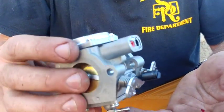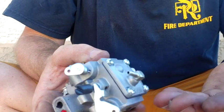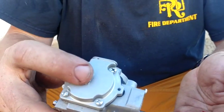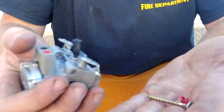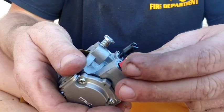So if we come in close here, what we have is a carb — a Walbro carb from a Stihl 880. I've already pulled off one of the carb limiters — just a little piece of plastic right here that went inside there.